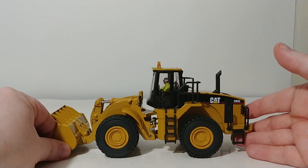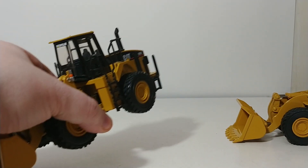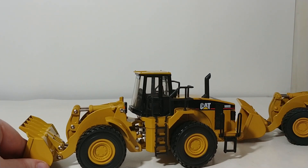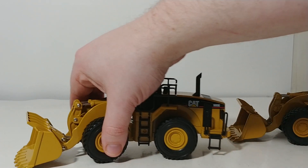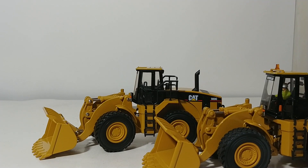Here is the wheel loader. I mentioned this is an updated version of the 980G — and here is the original that I've had for over 20 years. This is the NorScot version. What I want to draw your attention to are some of the subtle detail aspects that have been changed on the DieCast Masters new version.